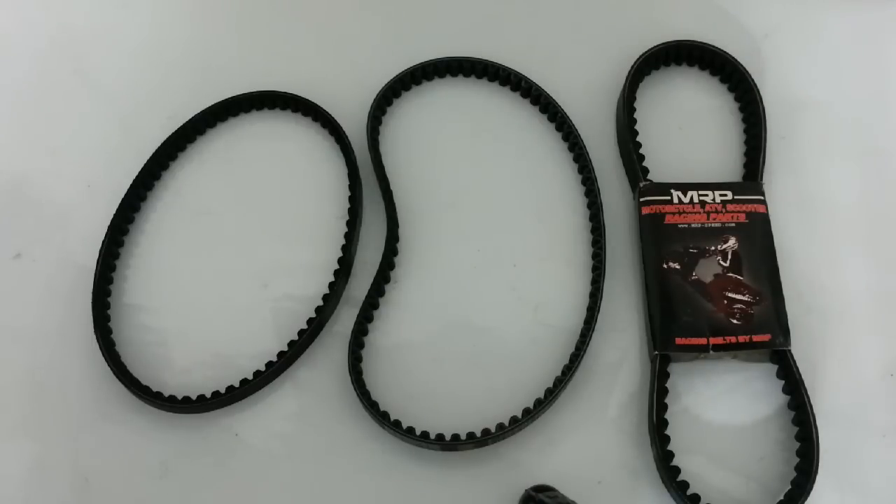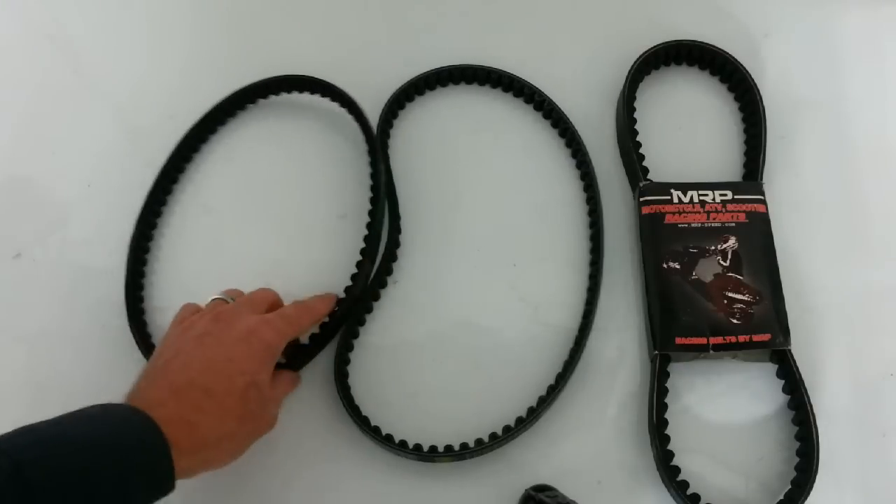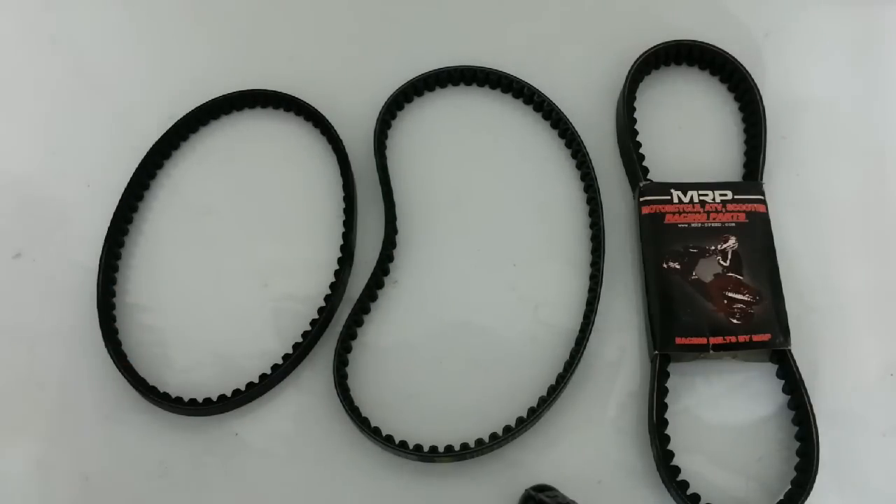If you have 10-inch wheels and you have a 150cc or a 125cc — I was talking about 50ccs just a second ago, now we're going into 125s and 150s — if you have 10-inch wheels on a 150 or 125, you're going to need a 743-20-30. Of course, if you have a 250cc, it's going to be 828-22.5-30.